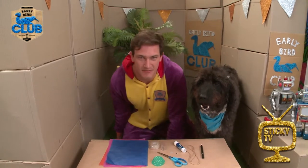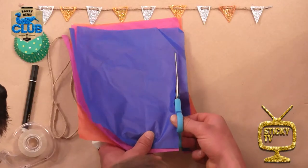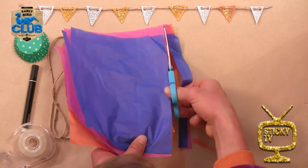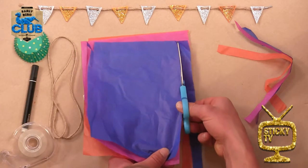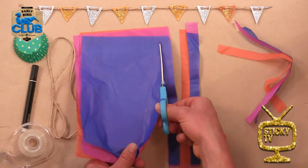Fantastic! Alright, here's the first step. The very first step is to make your tentacles. To do that, take your thin paper and line it all up right on the edge like that, so that you can cut out three strips at once. Then grab your scissors and get snipping!